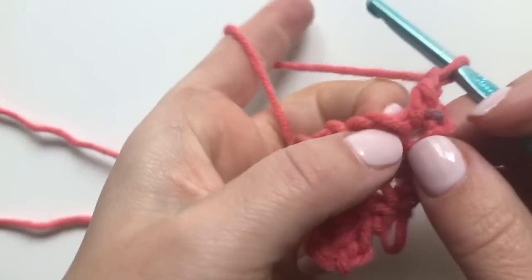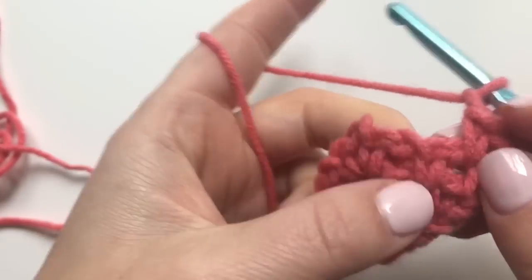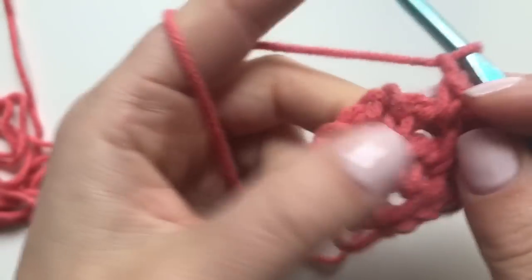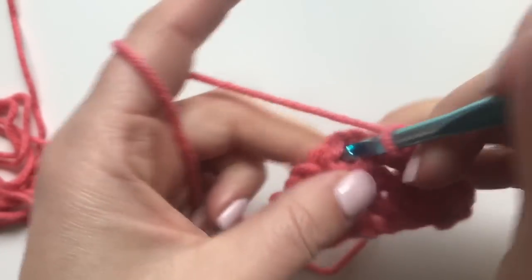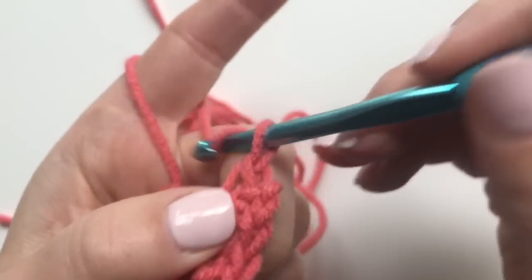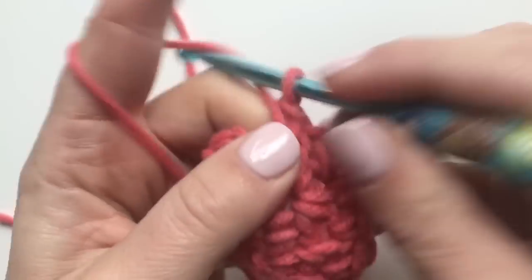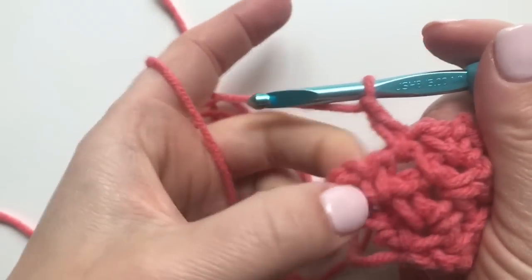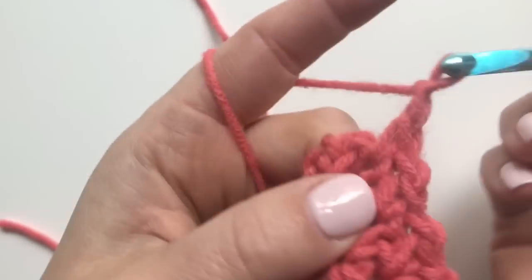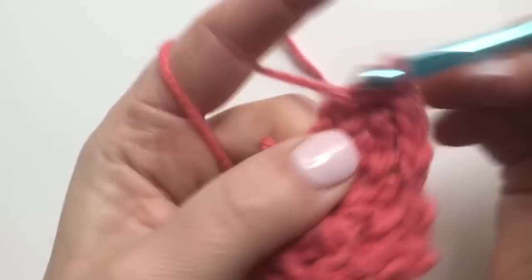Now you're going to work in the chain one space — single crochet, chain one — work in the next chain one space, single crochet, chain one. Now working in the chain two space, single crochet, chain two, single crochet — chain one. Single crochet in the next chain one space, chain one, single crochet in that last chain one space, chain one, and then a single crochet in that last bottom single crochet stitch.